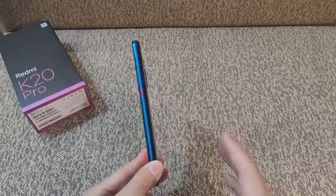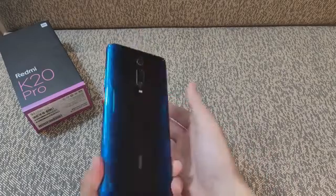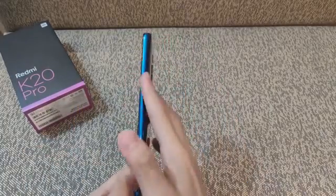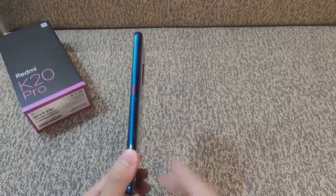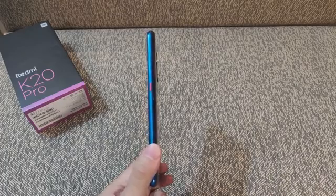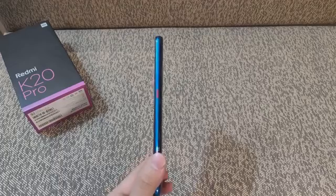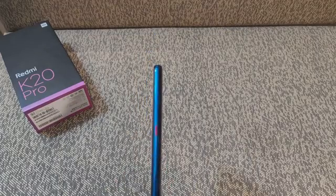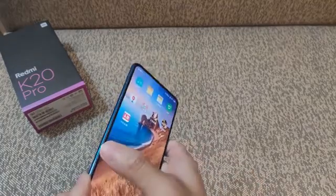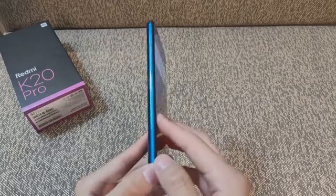The 48MP camera with Sony IMX586 sensor is just one of three in the main setup on the back. It is coupled with a 13MP secondary shooter with an ultra-wide-angle lens, while the third snapper, positioned above the first two, is an 8MP telephoto unit. It brings 960fps slow-mo video recording. The elevating selfie camera has a 20MP sensor and AI capabilities.